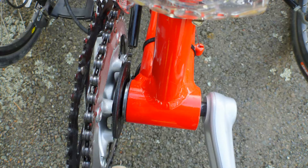Only thing to watch is the bottom bracket on the chainring side is held in place with a right-hand thread, so clockwise to undo.